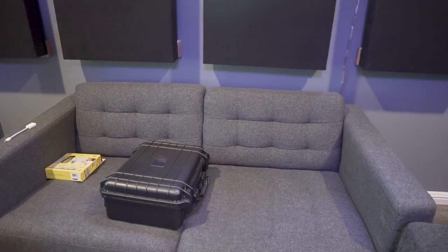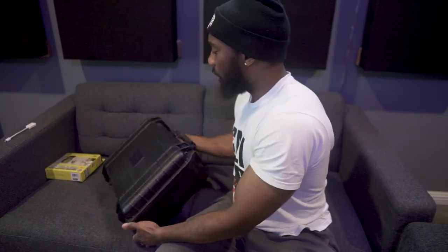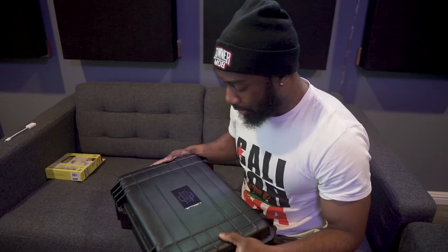I'm going to do a quick review right now, and then after the review I'll go set it up and probably come back with another video with some recording examples from the mic. So let's get straight into this review. This is the case — it's supposed to be waterproof, which is amazing.